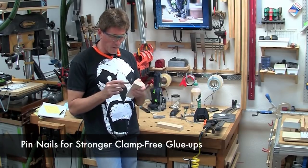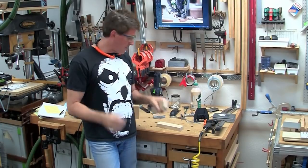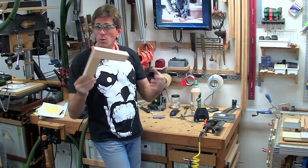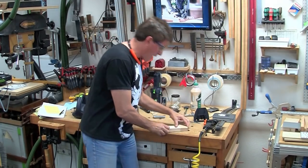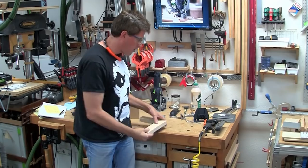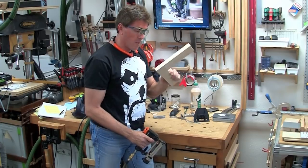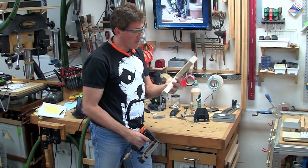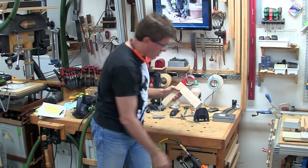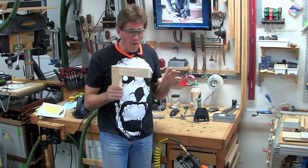One thing you can do to make assembly quicker and also stronger is to simply pin it with a pin nailer. Take this domino joint — dry, with no glue — and go ahead and pin it in place using a 23-gauge nail. Pick a nail length that will go through the domino all the way to the other side so it's pinned on both sides. Even without glue and without clamping pressure, just hand pressure, you get a nice tight joint. With glue in there it's a great way to cure it, and it's also good if you don't have a lot of clamps — just push it together, shoot the two nails, and let it sit.